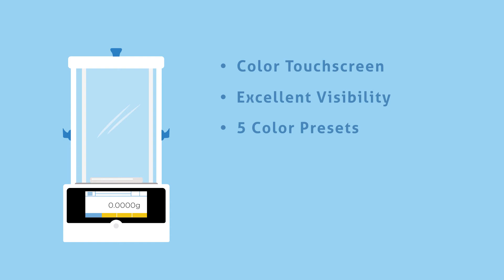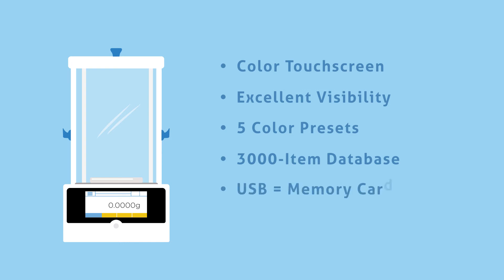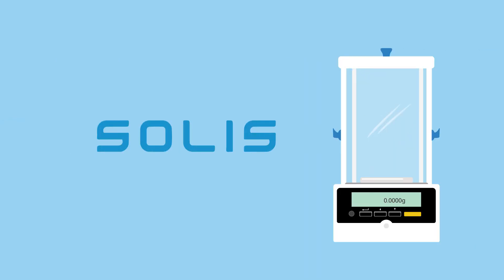The Equinox is engineered with a formulation function that includes a 3000-item database. This allows users to store and recall ingredients, sample weights, and check weight limits. The Equinox also includes a USB interface that accommodates a memory card, so it's easy to save results.